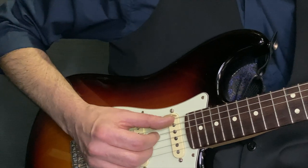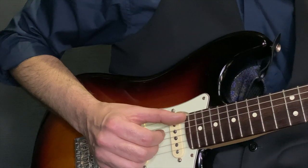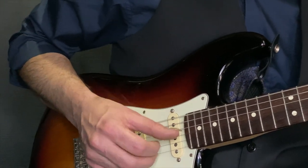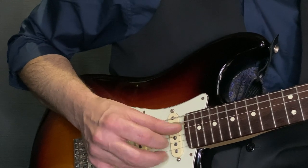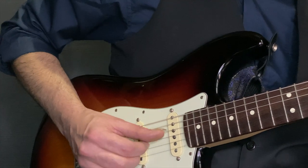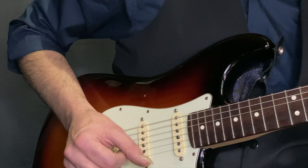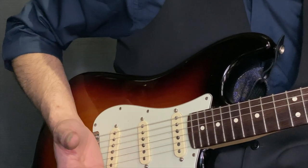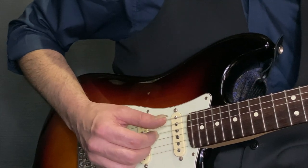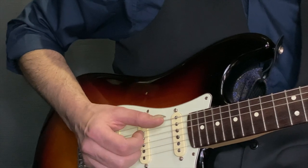There are times and other types of music where I have to change that technique just a bit because the music calls for it. Let's say something with blues. I'm placing my hand back here — not so much as a mute, but a good way to use this knuckle to get a percussive pull.